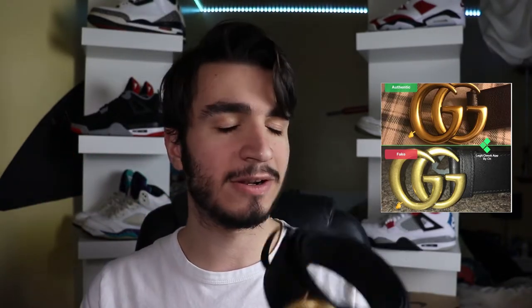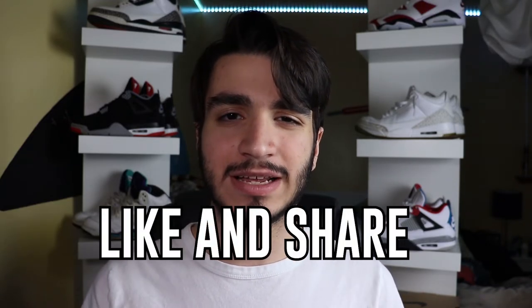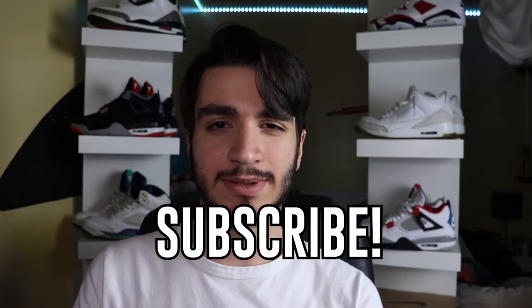That's about all the tips I know on how to spot a fake Gucci belt. What did you guys think? Comment down below your opinion, like and share for that YouTube algorithm, and last but certainly not least — subscribe. I'll see y'all in the next one.